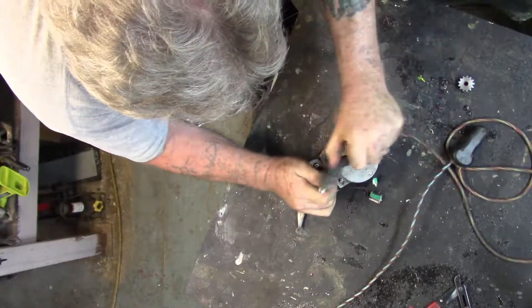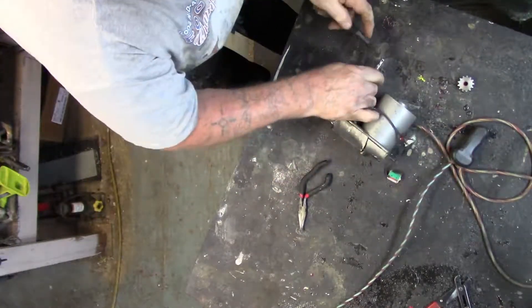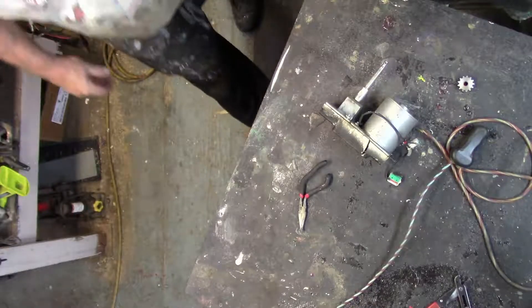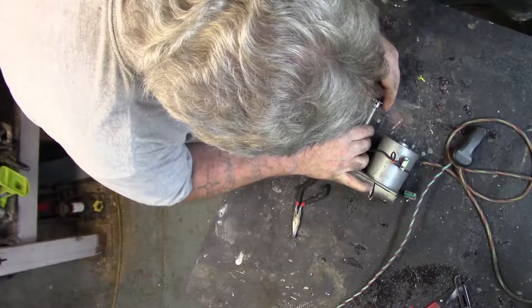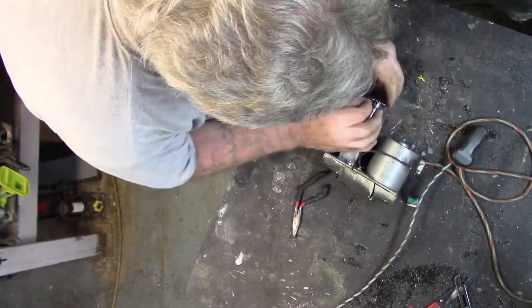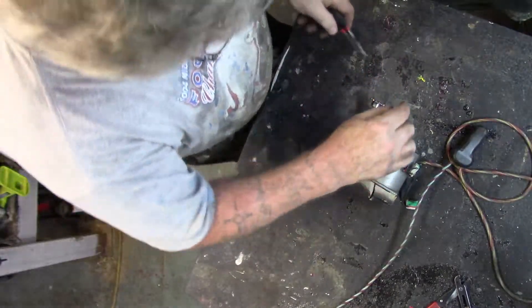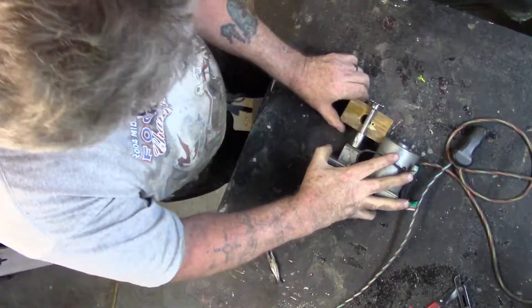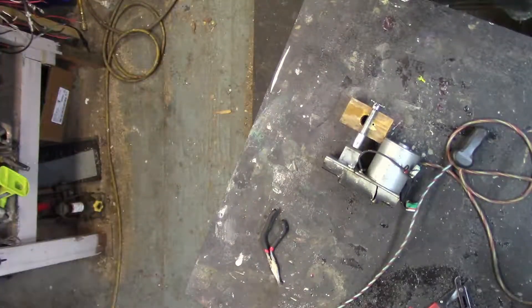I'm going to clean this off a little bit, make sure there's no burrs. I'm using a metal brush. And this will go in there like that, hopefully. And this will go in there, hopefully. I do have to put a piece of wood under this, a block of sort. There you go. I'm going to get my little weather attack hammer.